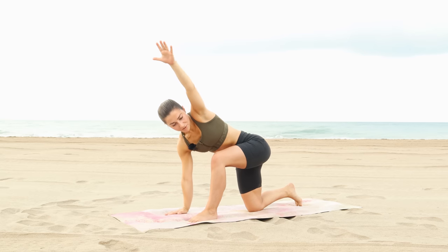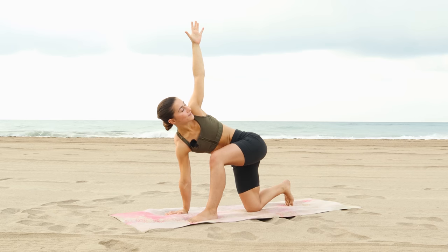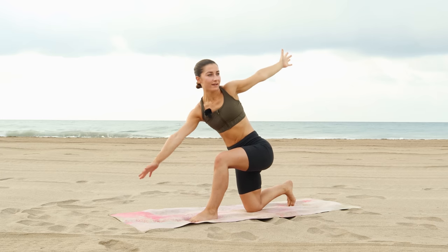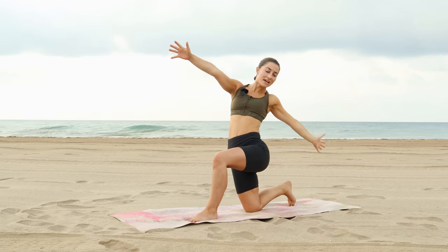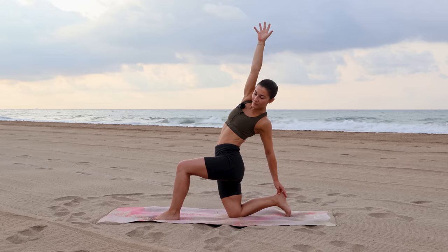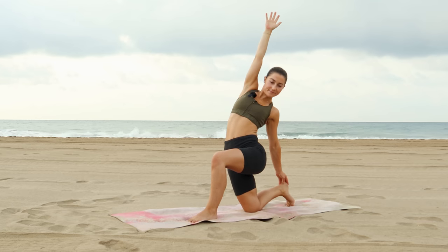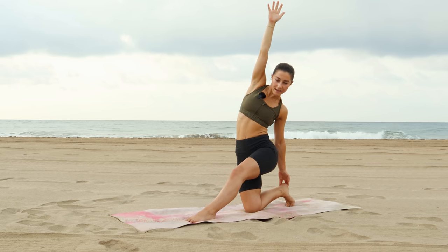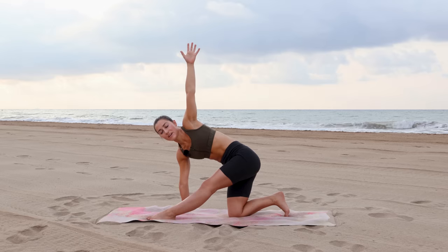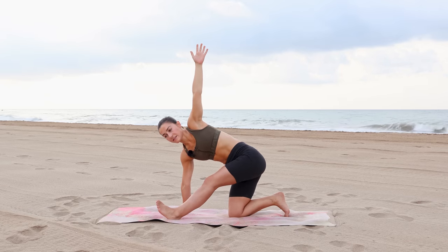Lower the back knee down to the mat. This time the right hand will come down, left arm will reach up, turn your chest open just a little bit more. Hold for a full breath in, exhale, press the floor away, lift up. Start to lean back so the left hand will reach back to catch your ankle if it's within reach, right arm will reach up. Then start to straighten the front leg, cartwheel the right hand down, reach your left arm up for a twisted half split. You could flex the front foot; there's also the option to keep a little bend in the knee to make it more accessible.